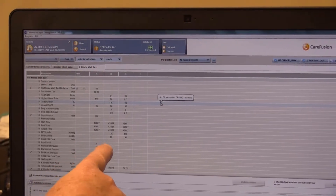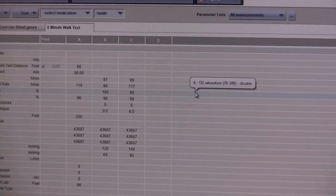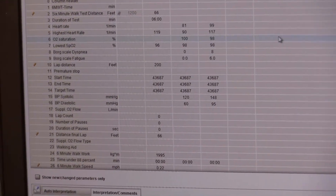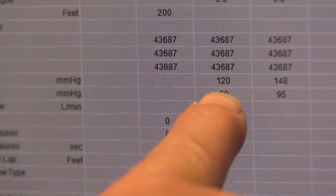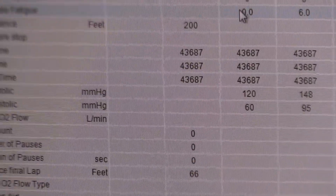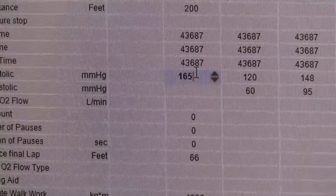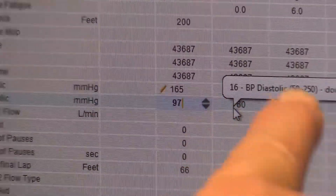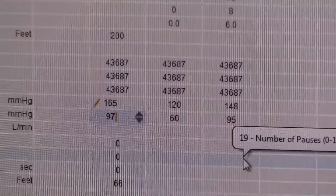You see here we have all the data — pre data in column A, and we have the data in column B and the data in column C. We have to put in that peak blood pressure that we took at the end of the test, which is column B. I'm going to say 165 over 97. And I'm going to double-check to make sure my column B blood pressure is correct and my column C during-test blood pressure is correct.